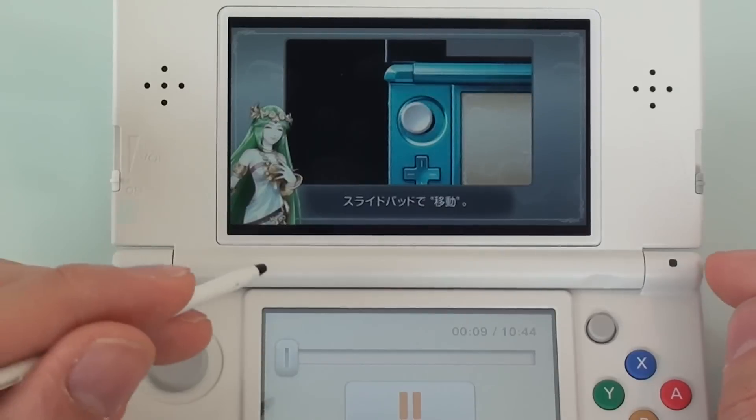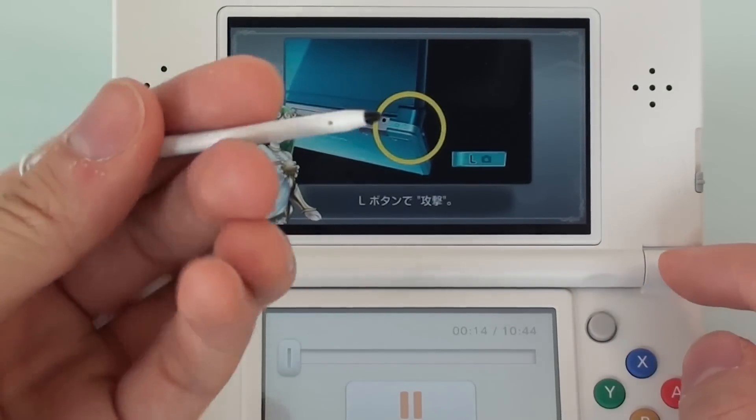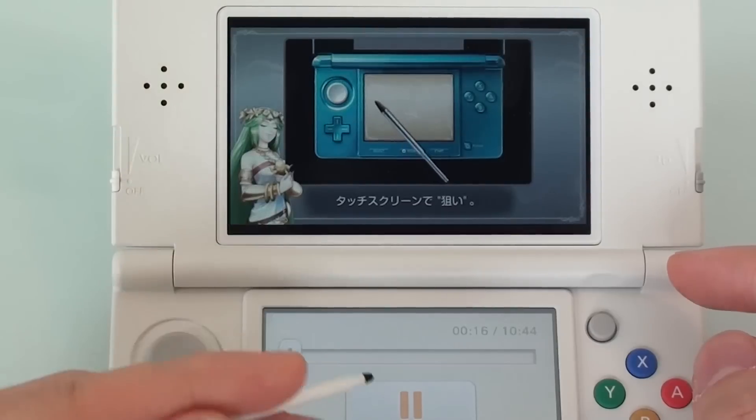Can the C-Stick be used in Kid Icarus to aim? As far as I know, you will still need to use a slide pad on the left or the slide pad on the right for moving, and aiming will still only be done using the touch screen.